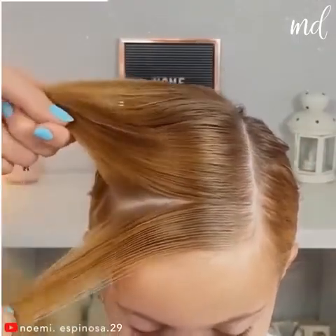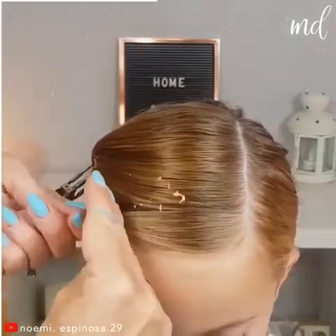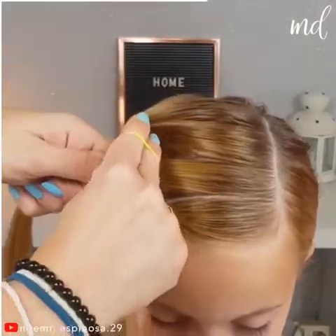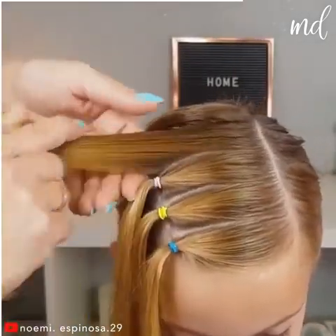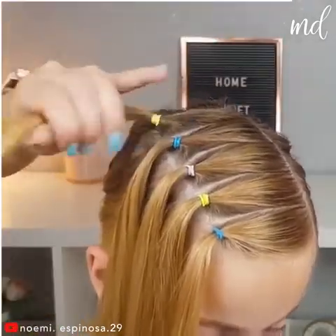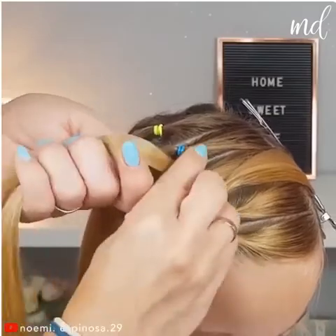Here comes the second hairstyle for this video! Again, you'll be dealing with the top part of the hair. Try to separate them in a way that they have the same thickness. Leave aside the second piece of hair and tie the first and the third together.